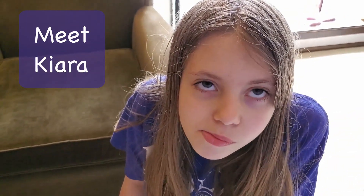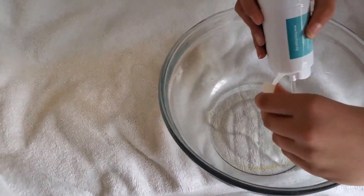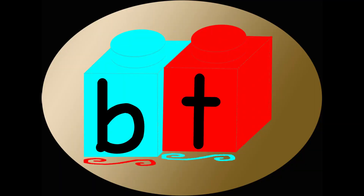Welcome back to Building Together. We have a special video for you today. We're going to show you how to build a Lego water cooler with less than 20 pieces.